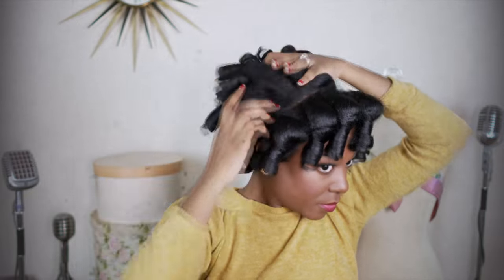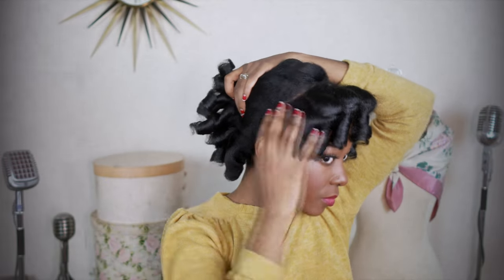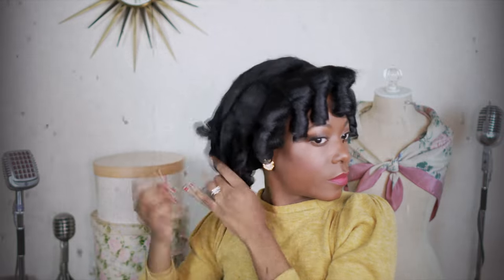Then you have this Shirley Temple hairstyle. For this hairstyle I'm going to be focusing more on the front, but for the back I will comb it out. Really for this hairstyle you don't have to start with a roller set — I sometimes do this with pin curls, just whatever method you would like to use.